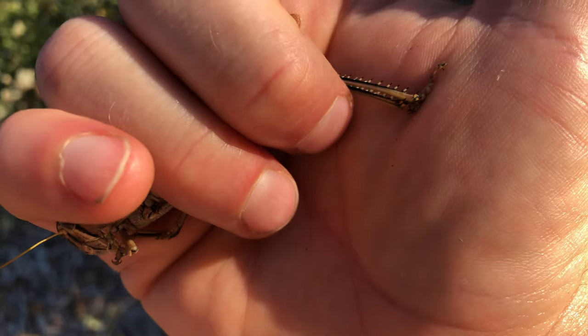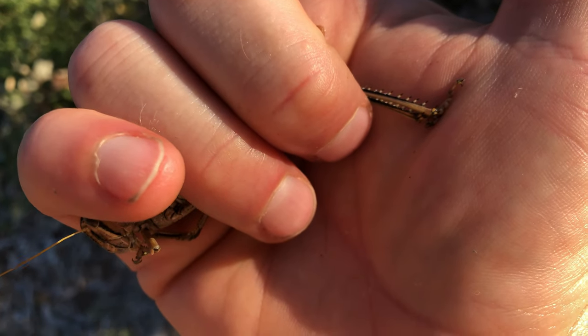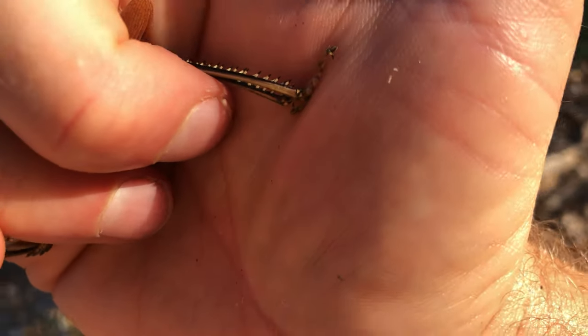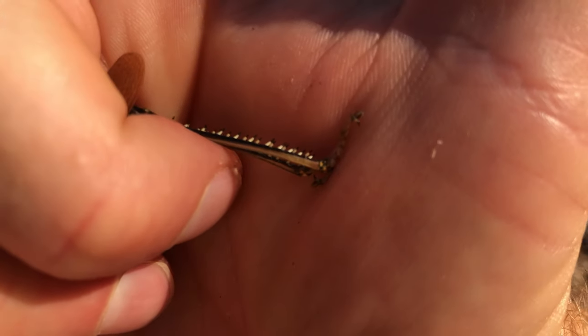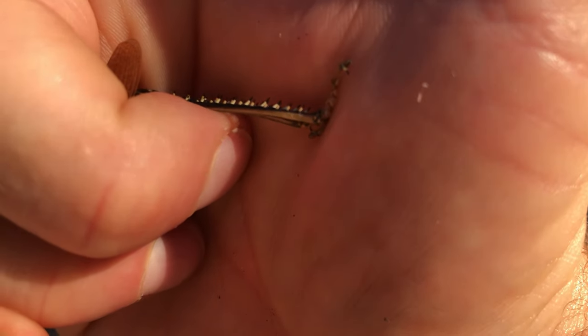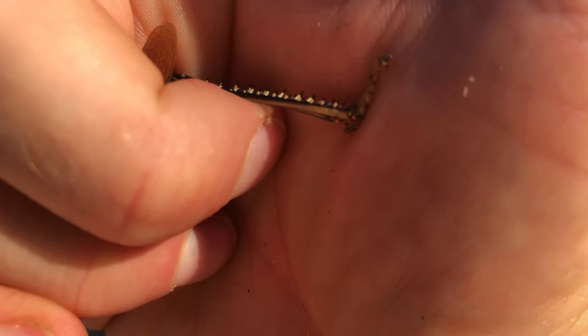As far as I know, grasshoppers don't bite, but you would think they would since they chew through bark. Look at the back legs — there are long spikes on the back leg. When you go to catch these things and they flick their leg backwards, it definitely makes you want to drop the thing when those spikes hit your skin.